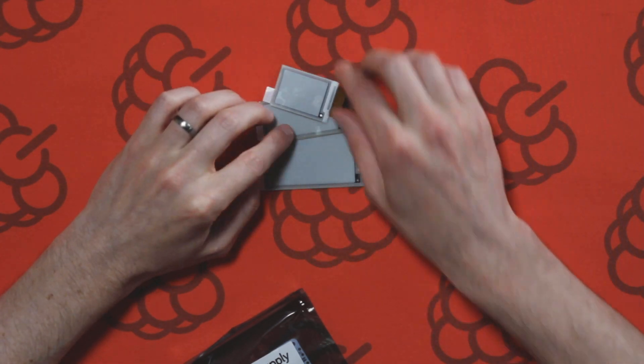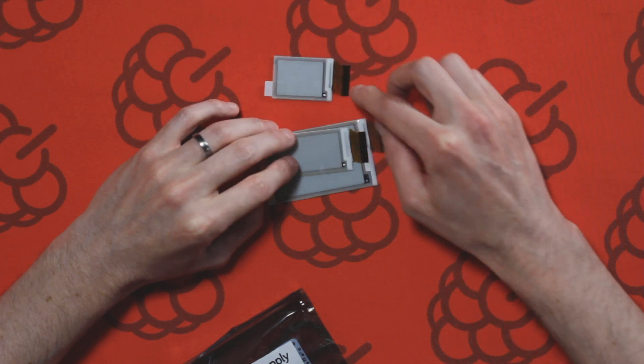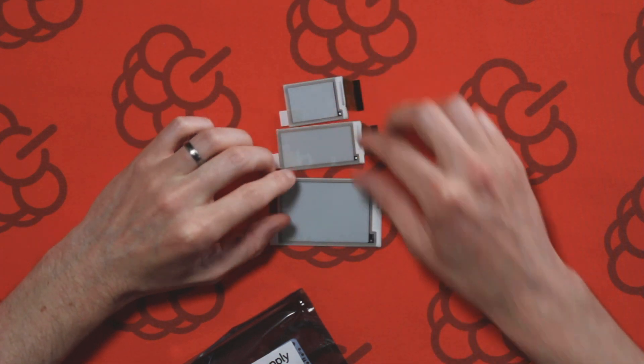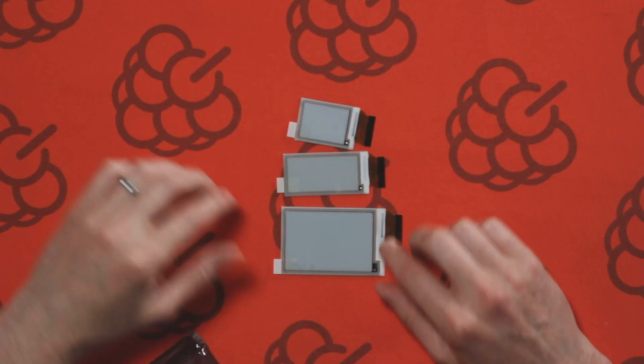So as we can see here we've got the smaller screen which is the 1.44 inch, we've got the 2 inch screen, and we've also got the 2.7 inch screen. The screens are a bit delicate so you must be careful when handling them because they can break easily.